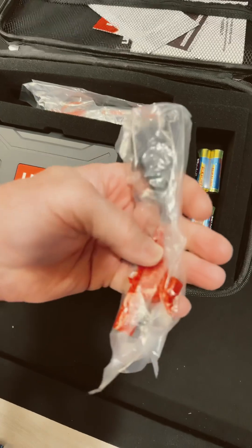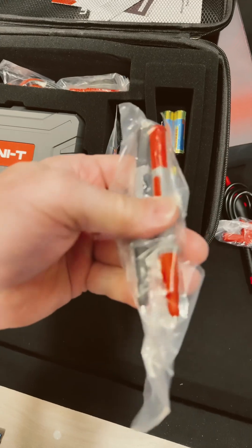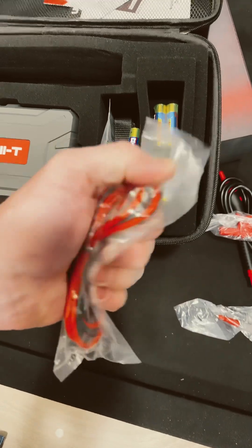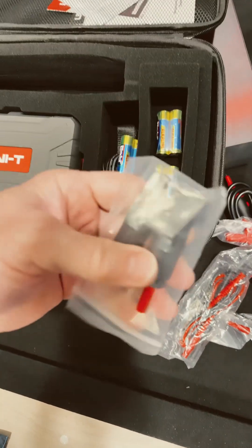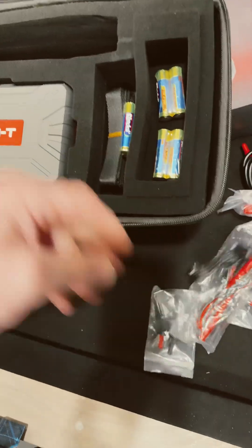We got some big crocodile jaws, some normal probes with protective tips, and our test leads — those feel nice and soft too. For PV, those are for your solar panel connections. And there's a USB to USB-C cable.